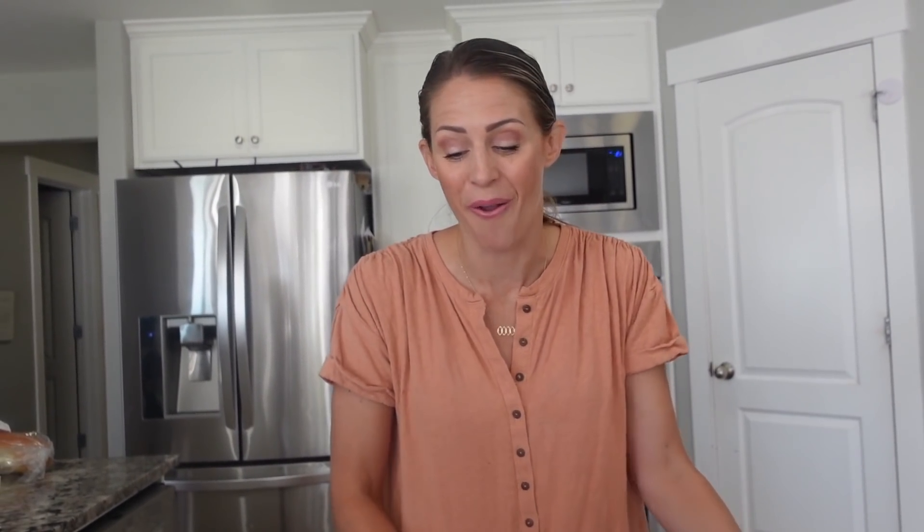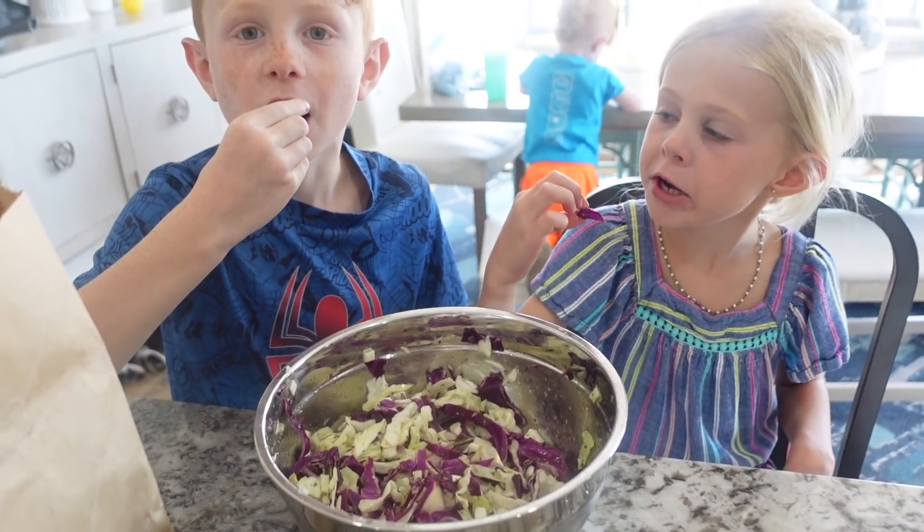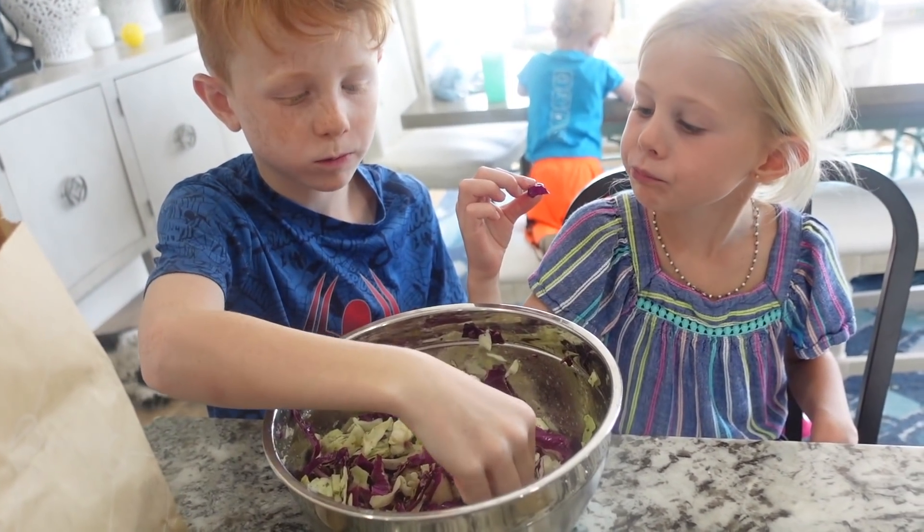That is so amazing. This is a problem — I don't know that we're going to have any left. You guys are eating so much.